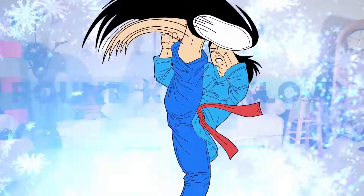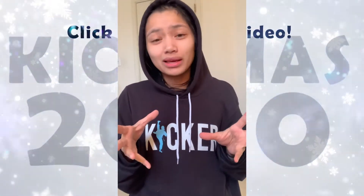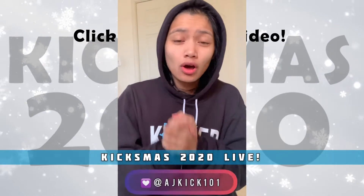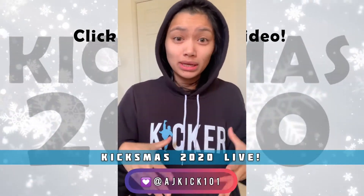Let's actually get to day one of our KickSmas routine. Thank you for stopping by in this video. It's a quick sneak peek in terms of what we're going to be doing live over on Instagram, and might be doing some other stuff on Discord and the YouTube channel as well.